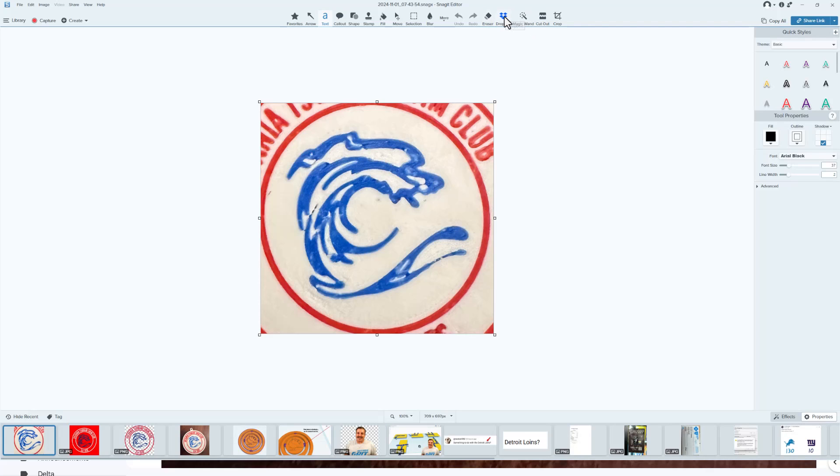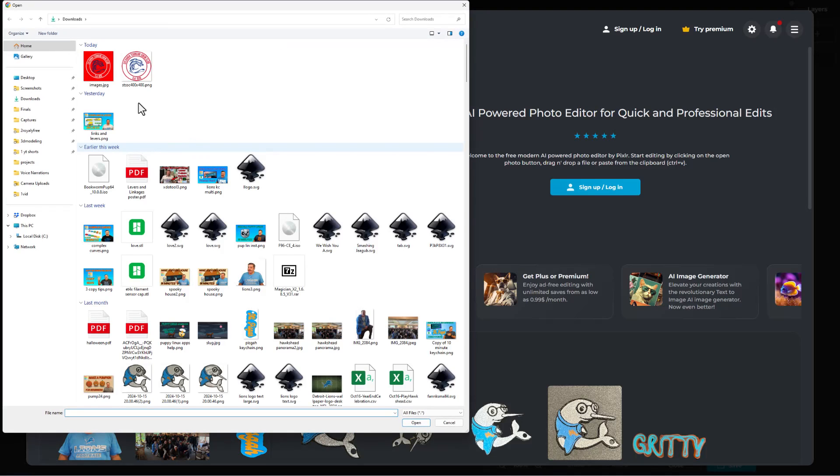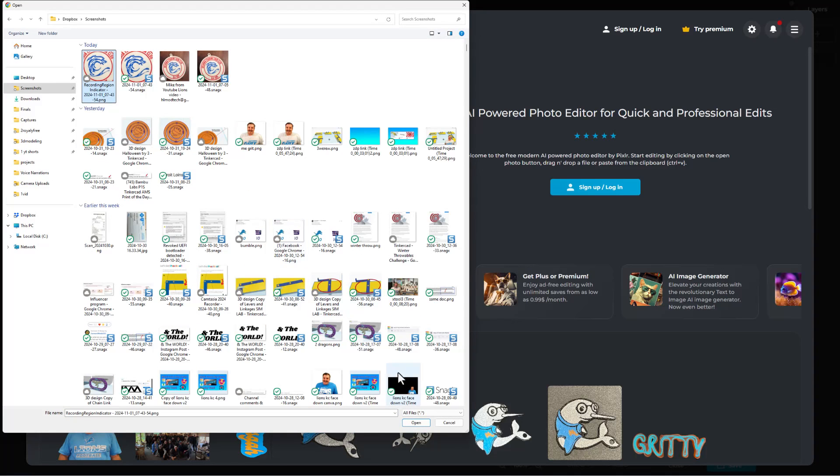Right now I want to export this as a PNG. I've got a special tool where I can click the Dropbox and click Overwrite since I already created this a moment ago. You can pick your own image editor — I love Pixlr Express because it is free. We can simply open the image and find the PNG I created a moment ago and choose Open.